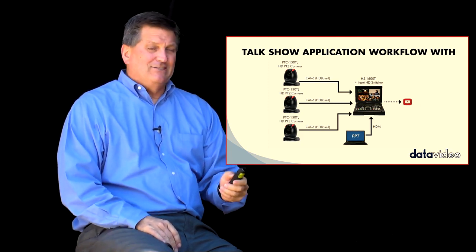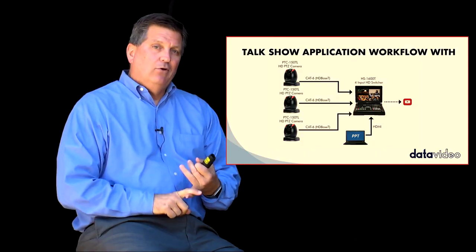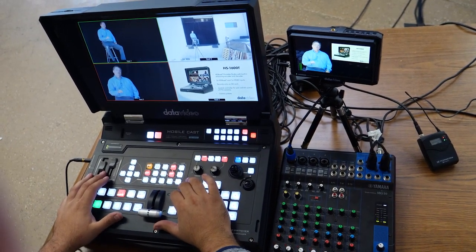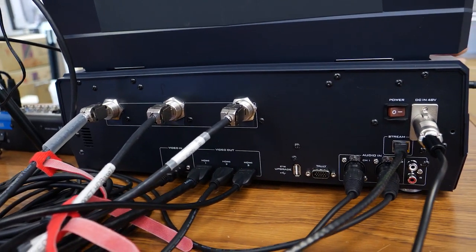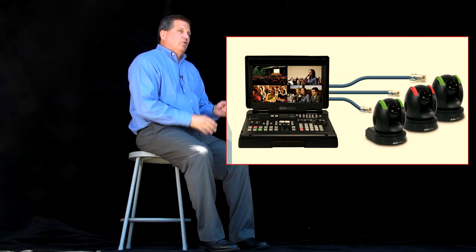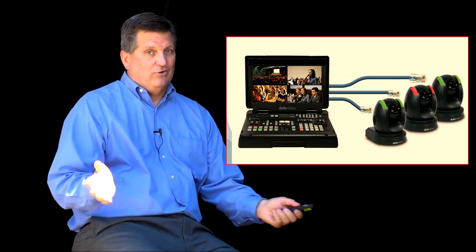The best part is I only need one cable to connect from the HS1600T to the camera to get my power, video input, camera control, and tally — everything. I don't need local power, I don't need SDI, just one network cable connected from the camera to the switcher. You can see how the cable is just connected to the camera and that's all I need, which really saves a lot of time when setting up for an event and you want to tear down quickly.